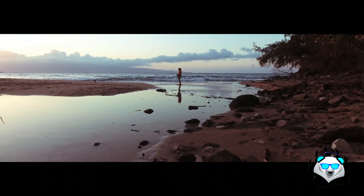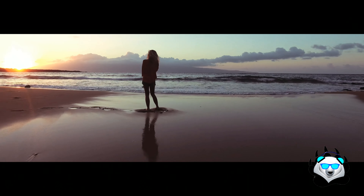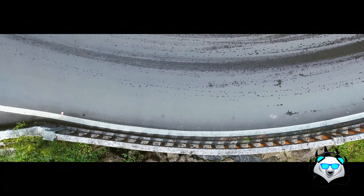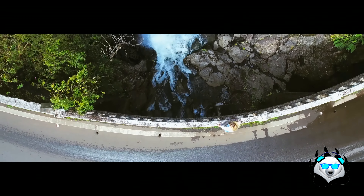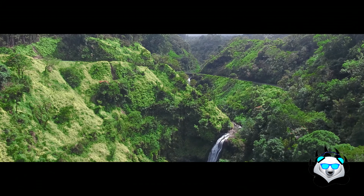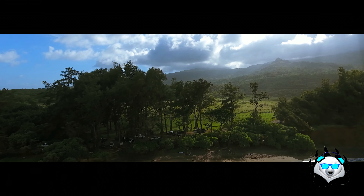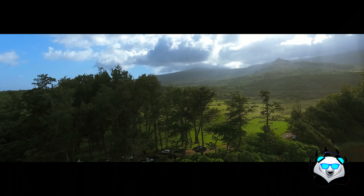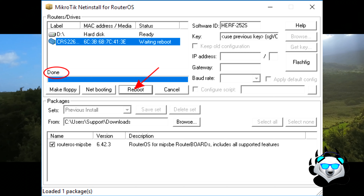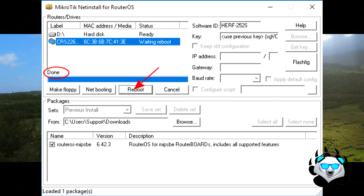Right out of the box, the connectivity and setup are really straightforward. With enterprise switches you typically have to clear the OS and boot something like RouterOS to get it running. But with this, out of the box it's pretty straightforward — it gives you 10 gigabit speeds and there are a lot of benefits to it.